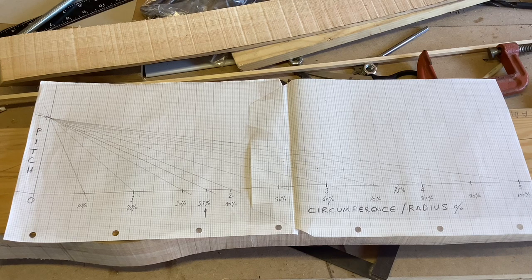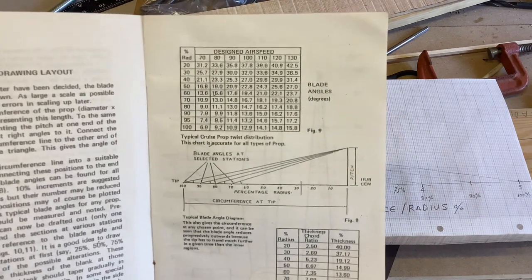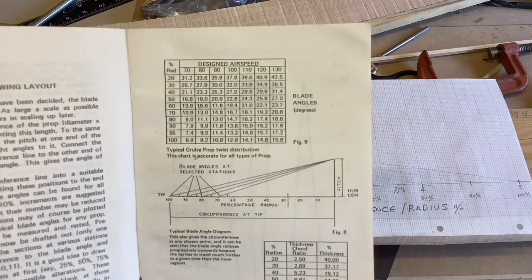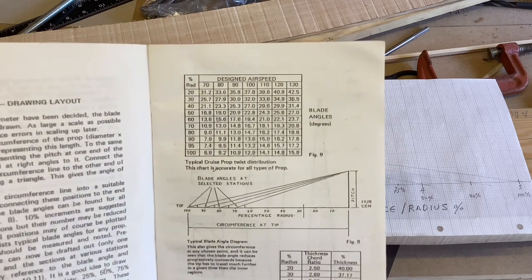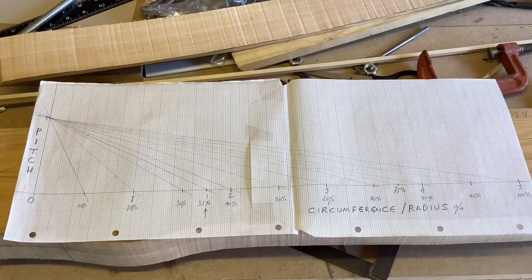We're now at page 12, looking at blade angles. This is Eric's diagram to derive the blade angles — we don't use any maths at all, it's all done by geometry. I've made my own version of that drawing. Up the side is propeller pitch — the propeller's forward movement relying on zero slip in one revolution. The bottom line represents two things: the circumference of the propeller, and also the radius blade stations as a percentage.